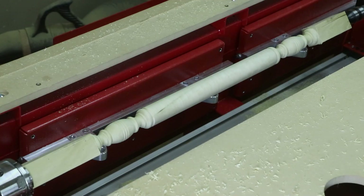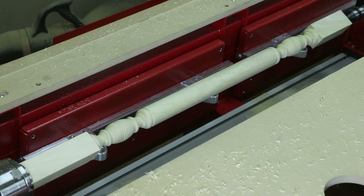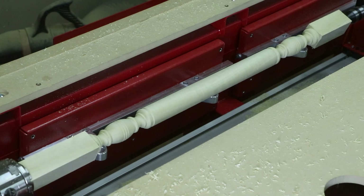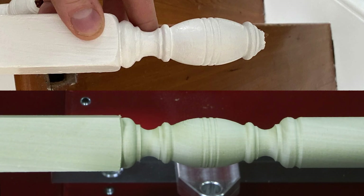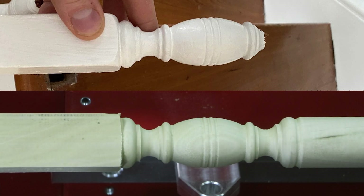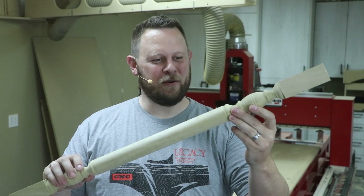If we actually look at all three videos, parts 1 through 3, we were able to take a photograph and design it, program it, and turn it on the machine in about one hour. Compared to the original photo, this design is spot on. She turned out pretty good — not too shabby. Looks just like the photo.